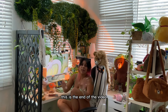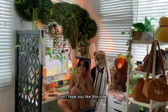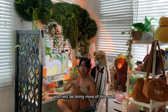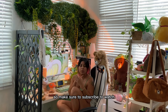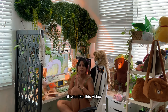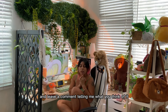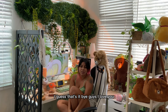Okay guys, this is the end of the video. Thank you so much for watching — I hope you liked it! I will be doing more of this and will keep updating my room, so make sure to subscribe to watch the rest of my videos. If you liked this video, please like and subscribe and leave a comment telling me what you think. Okay, that's it — bye guys, I love you!